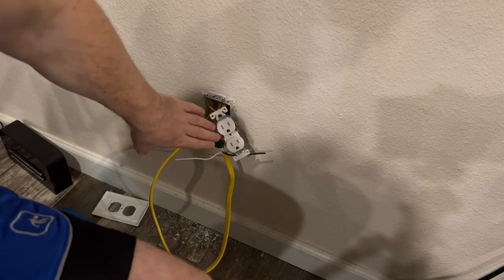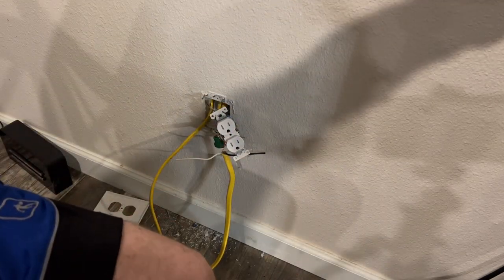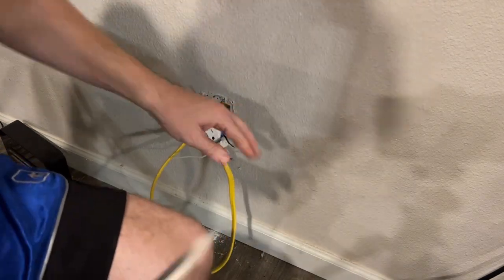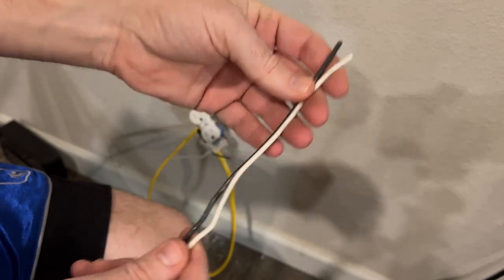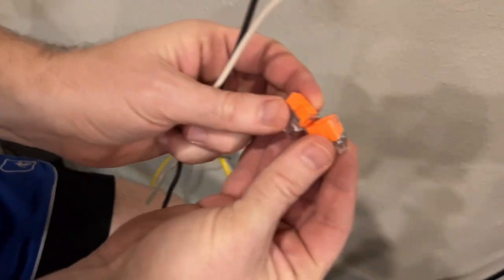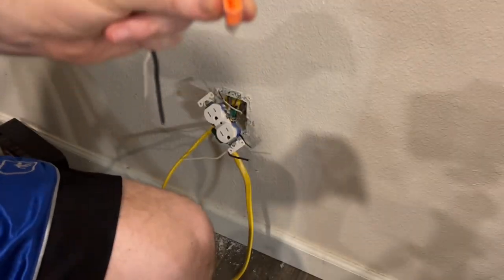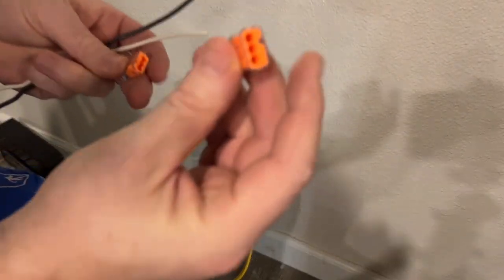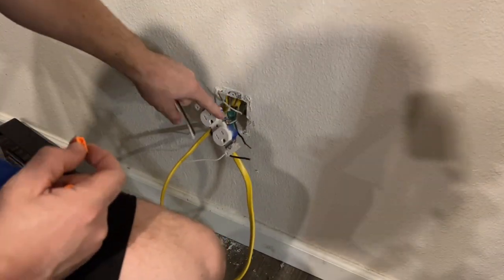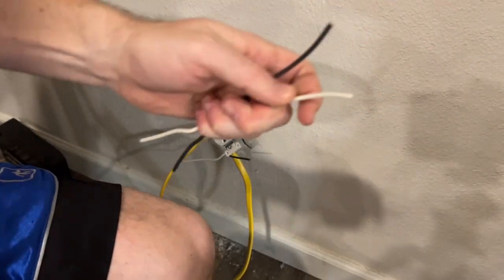Since this receptacle will be running the upper receptacle in the restroom and this new one that we're tying into, we are going to create a pigtail out of about a six-inch extension wire. Then we're going to use these three-in-one push-in connectors to put the two cables running through here together, and the one that's going to be tightened down to the screw on the receptacle will be the pigtail that we create. Let's go ahead and strip these down.